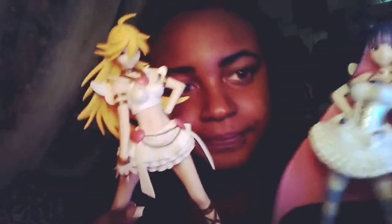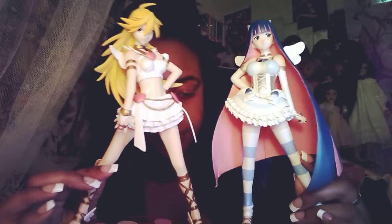Let me show you Stocking. So I have Panty and Stocking — this is their transformation mode. I think they're the same size, same height. They look amazing together.